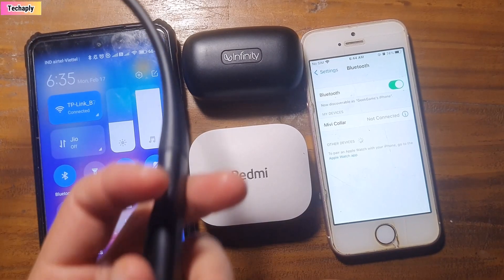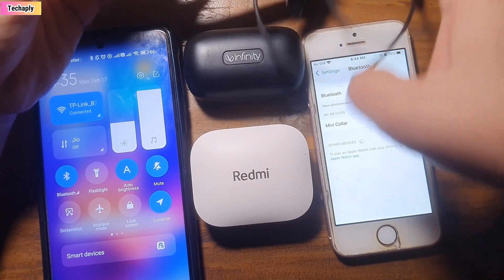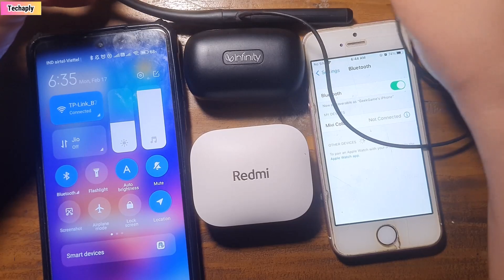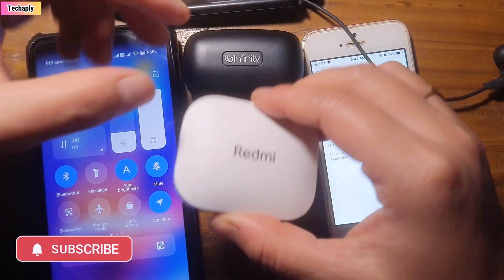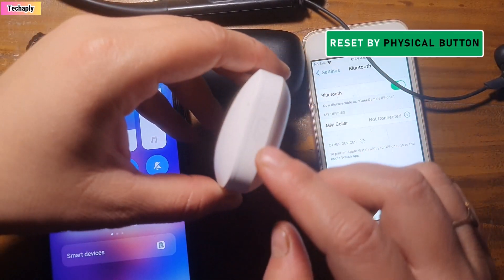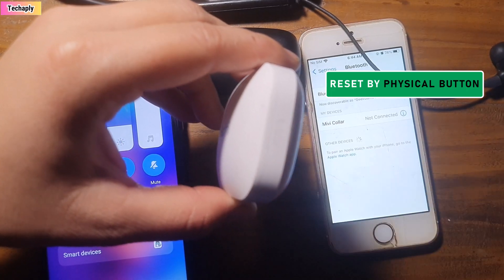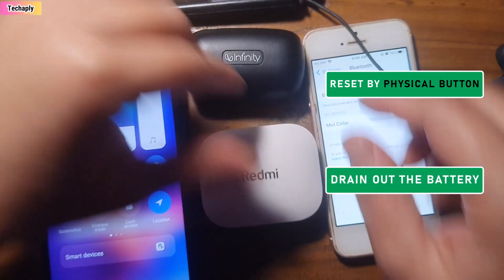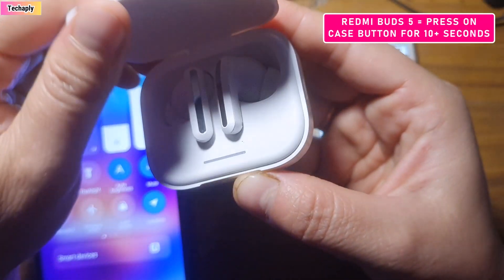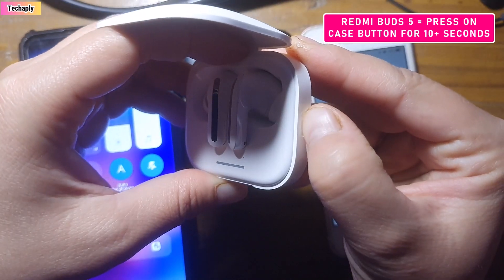Fix number four: reset your Bluetooth device. Resetting a Bluetooth device means clearing out all of the current default settings on the device. The way of resetting may differ from device to device, but the process is generally the same — you either reset it using physical buttons if your device has that option, or you drain the battery and the device resets itself. For example, to reset Redmi Buds 5, hold press the charging case button for more than 10 seconds until the indicator blinks six times.